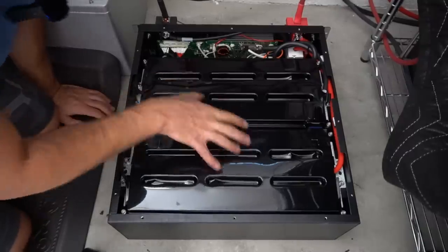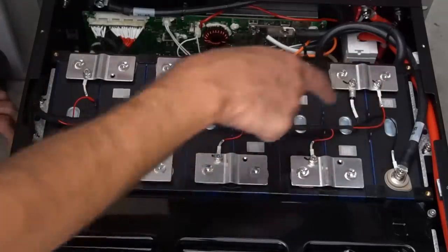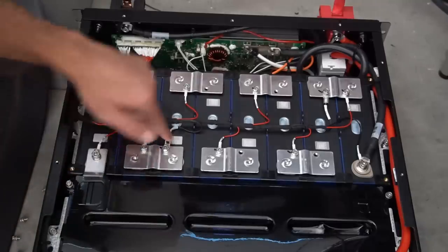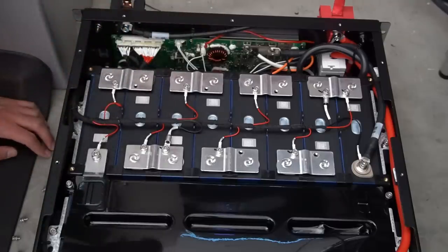This is a nice battery. Look at how this is organized — the build quality is perfect. Every single wire is labeled. These are welded terminals. We have temperature sensors right here, four total on this pack. This BMS is very familiar; it's the same type that's used in the Energy Tech battery.